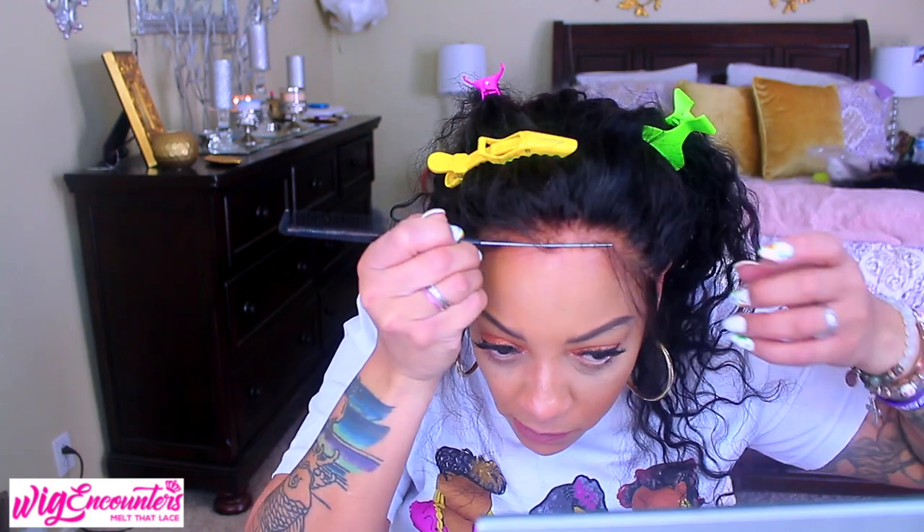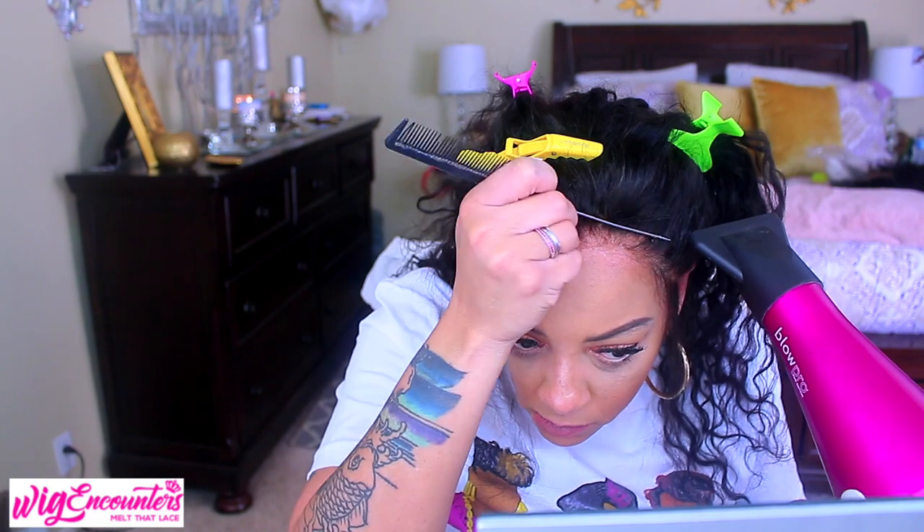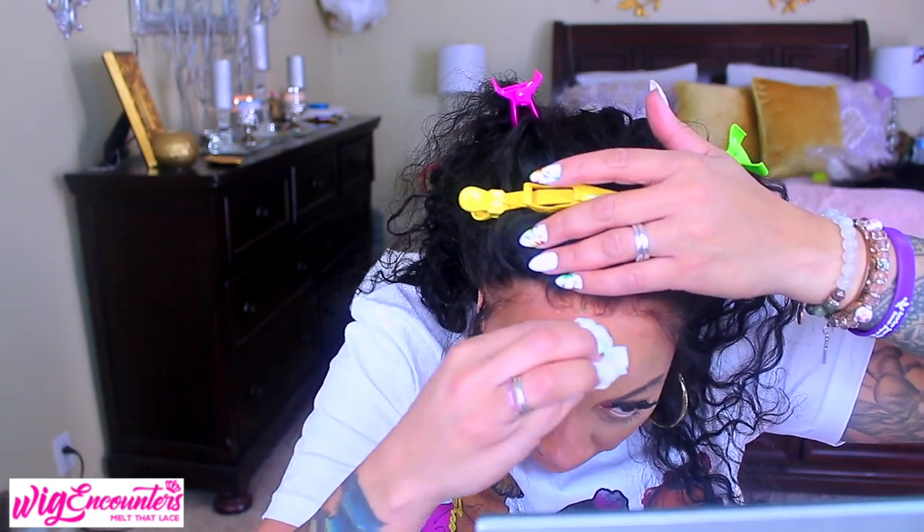I take some hairspray on the tip of my comb because I don't want a huge spritz in one area — I just spray a little on the comb tail and apply it to the wig. Hairspray is a super easy cleanup and it removes easily. Along with that, you can use a baby wipe to wipe off your makeup too while you're at it.